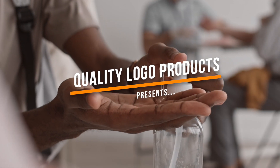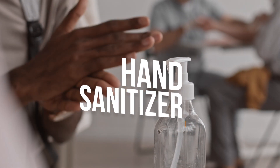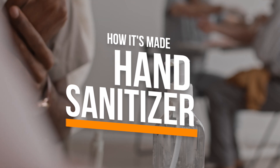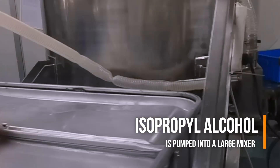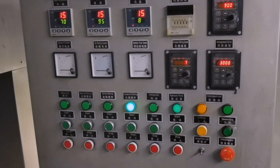Quality Logo Products presents a super quick guide to how hand sanitizer is made. First, alcohol is pumped into a large mixing pad and the mixer is powered on.